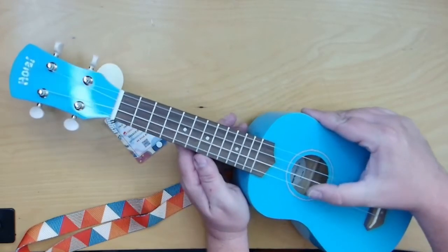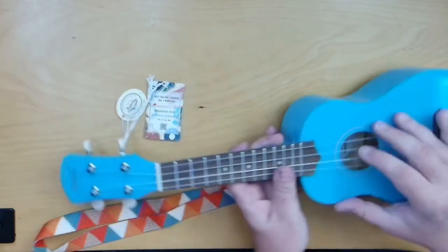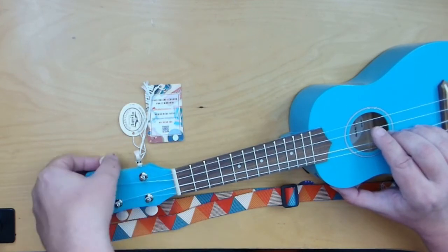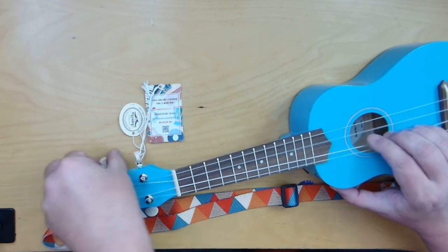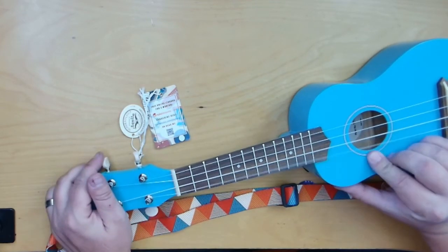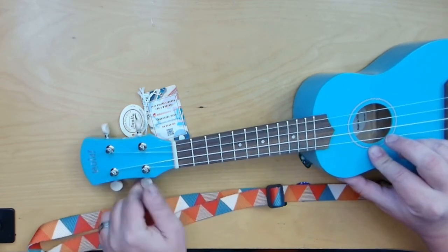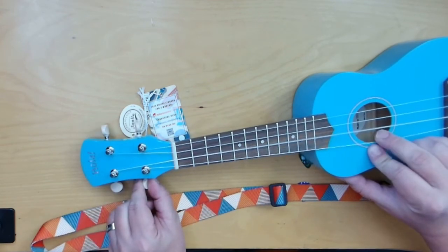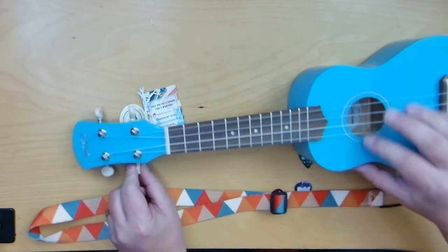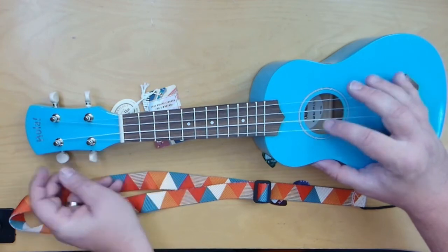When you get it right out of the box, it's not going to be in tune. I can tell that already — this one needs to be tightened. So you're probably going to need a tuner, or at least know how to tune it, as the strings can go down over time.